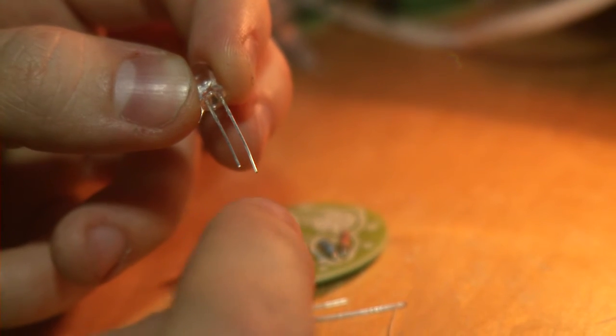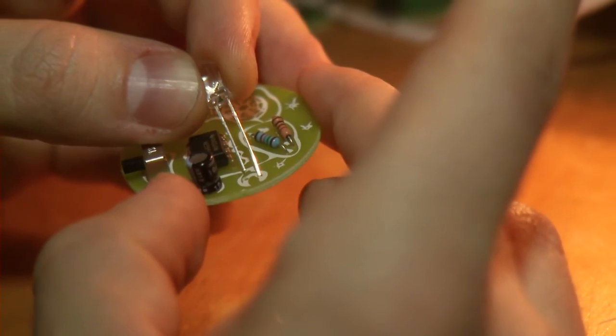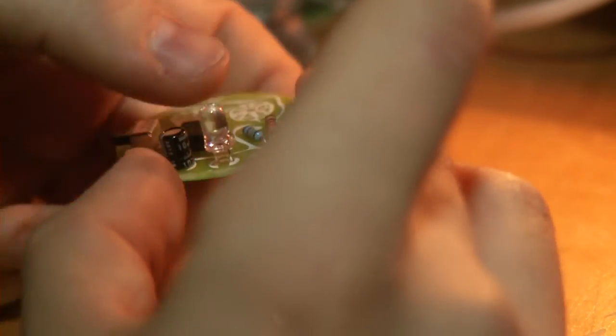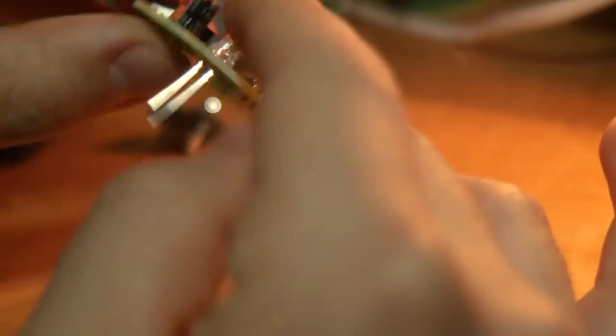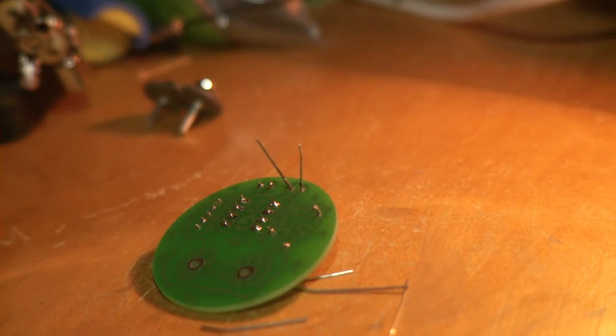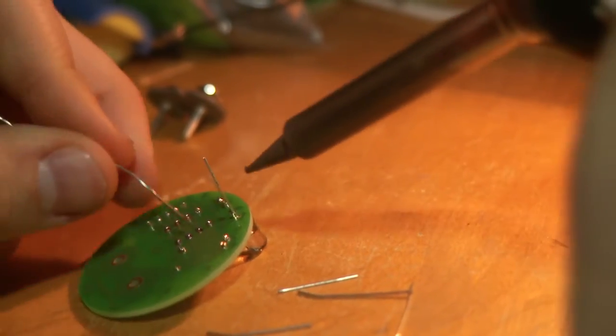Then the LED. Again, look at the length of the legs — the long leg goes into the rightmost hole of the right leg of the owl. It's really important to insert the LED correctly because it doesn't blink if it's inserted the wrong way.